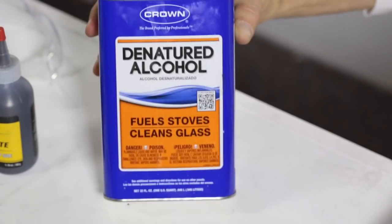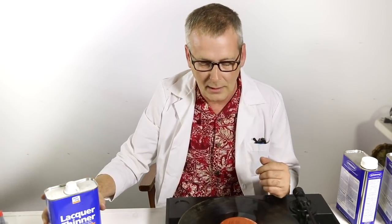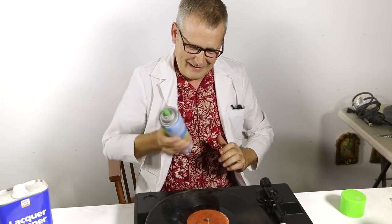I use a number of different things in different combinations: denatured alcohol, paint thinner, or lacquer thinner. It does what you want it to do — it gets the vinyl clean. But before we get into solution, I just want to try some other techniques to get some of the rough stuff out of here. Scrubbing bubbles — works every time. Watch this.